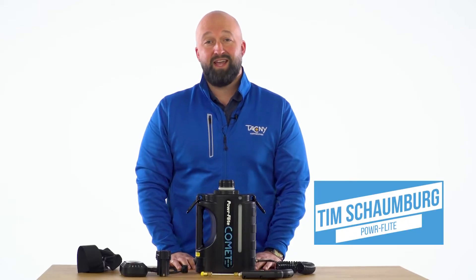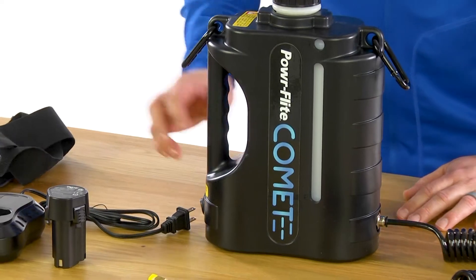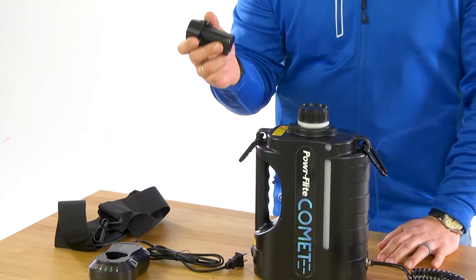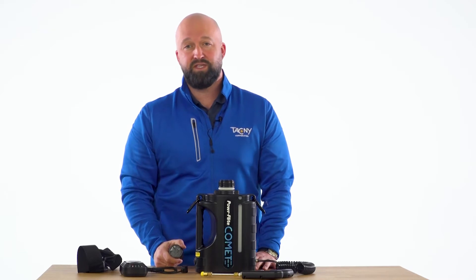Hello, it's Tim with PowerFlight. Today I'm here to talk to you about the Comet, an ultra lightweight battery mister. It has proven battery technology with a removable 10.8 volt lithium ion battery that provides approximately six hours of continuous runtime.